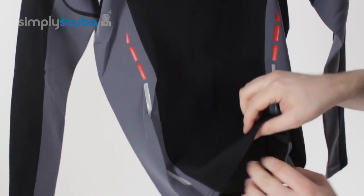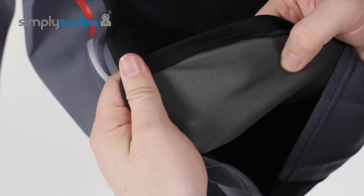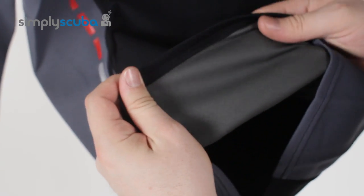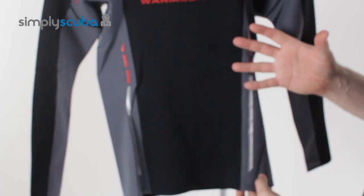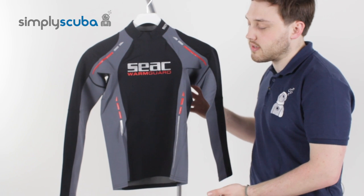On the inside, half a mill of neoprene, so it's really, really thin, but it's nice and soft against your skin. It's nice and stretchy, just like a rash vest, but that half a millimetre of neoprene is going to add that extra bit of thermal that takes the edge off from slightly cooler waters.